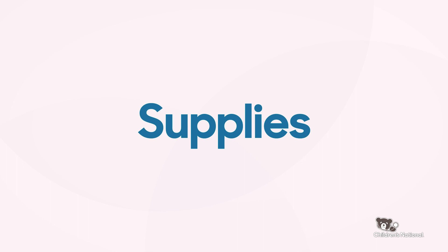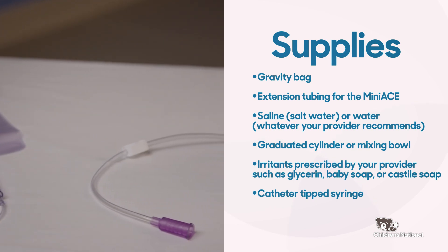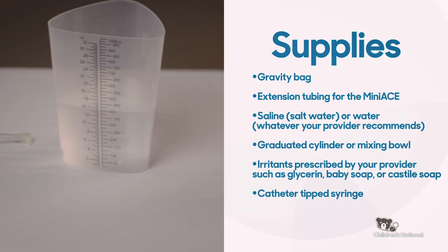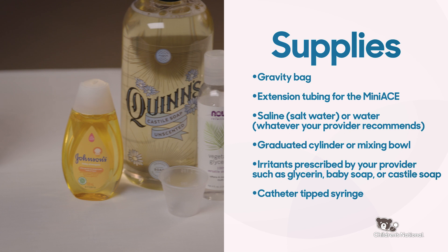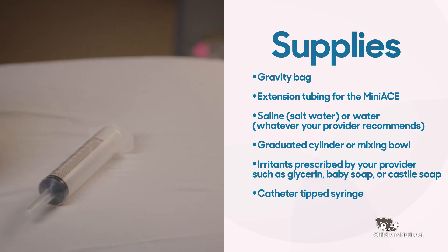You will need the following supplies to complete an anterograde flush using a Mini-Ace device: a gravity bag, extension tubing for the Mini-Ace, saline or salt water or plain water (whichever your provider recommends), a graduated cylinder or mixing bowl, irritants prescribed by your provider such as glycerin, baby soap or Castile soap, and a catheter tip syringe.